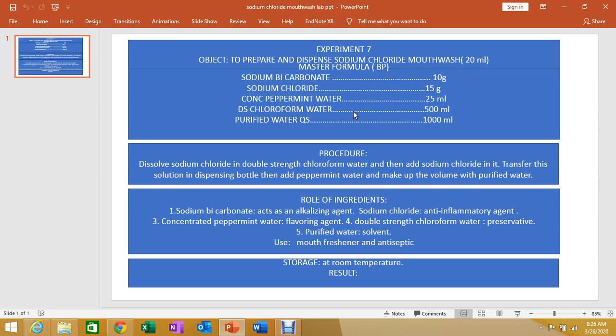The ingredients in sodium chloride mouthwash are: sodium bicarbonate, used in a quantity of 10 grams; sodium chloride, used in a quantity of 15 grams; concentrated peppermint water; double strength chloroform water; and purified water. This is the master formula, but we will use 20 ml or 30 ml for the final preparation.